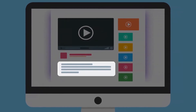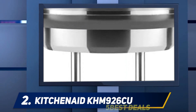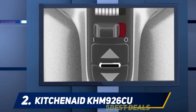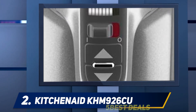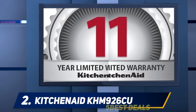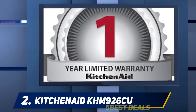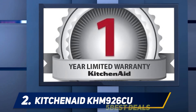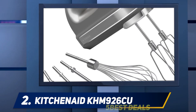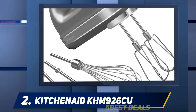Coming in at number two is the KitchenAid KHM 926 EU, from a company that knows best about kitchen appliances. KitchenAid is a great brand that manufactures some of the best products that will meet all your expectations. This nine-speed digital hand mixer allows you to mix your ingredients fast and with ease, offering speeds from low and medium to high to properly mix any type of ingredient.